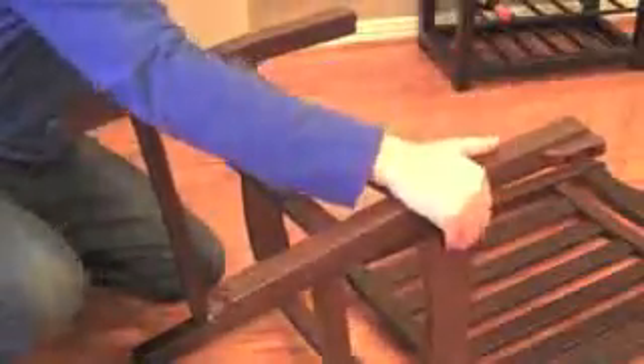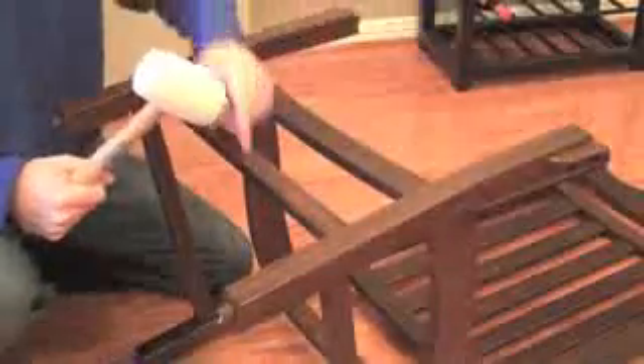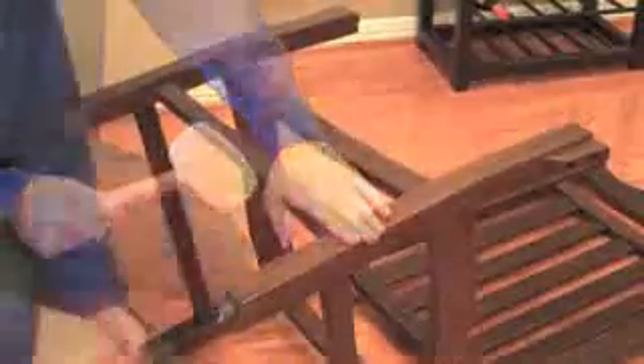Next we're going to install the seat front. There's a couple of joints here that line up with our straight and curved side rails. Just fit them all together. You can use the rubber mallet if you need to hammer any of these joints together. You can also use a bit of the foam that comes with your packaging to protect the wood. Then attach the seat front to the straight side rails through the screw holes underneath using the long screws.